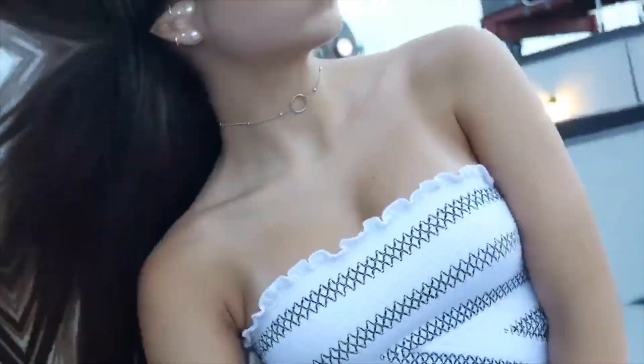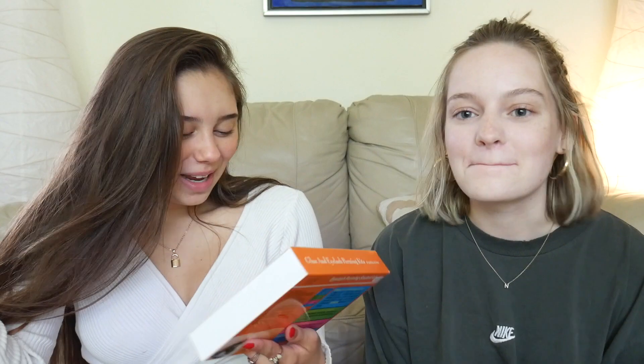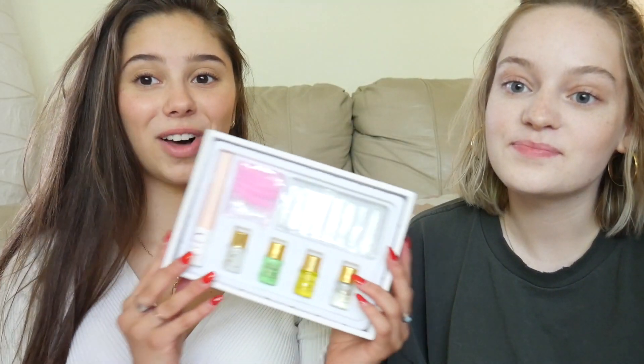What's up guys, so today I'm with Nicole, we're gonna be trying to perm our eyelashes and then dye them. I got this kit off of Amazon, it was like $12, and it's also half in a foreign language. There's a lot going on — you can see the color of this, it's not natural. I'm scared. 'Untrained use is not allowed and our company cannot be held responsible.'